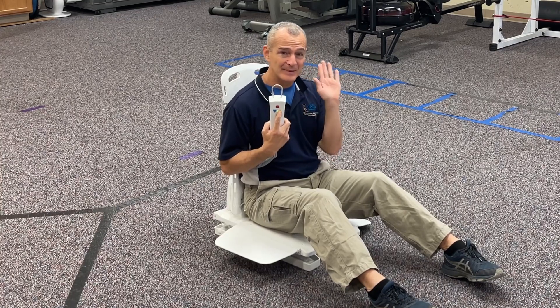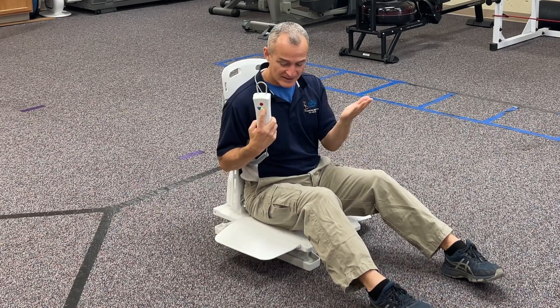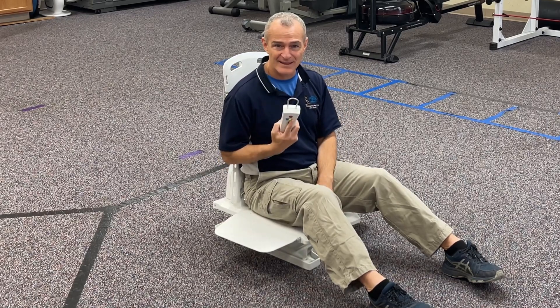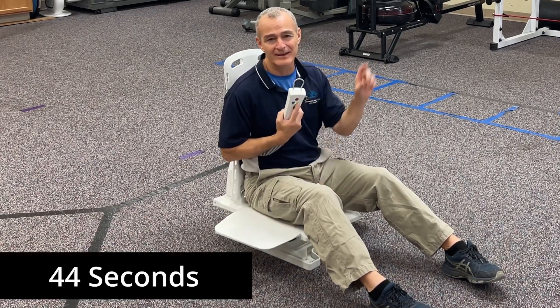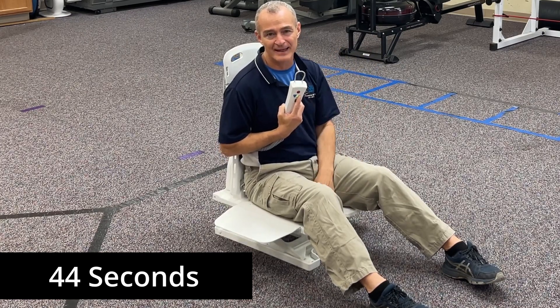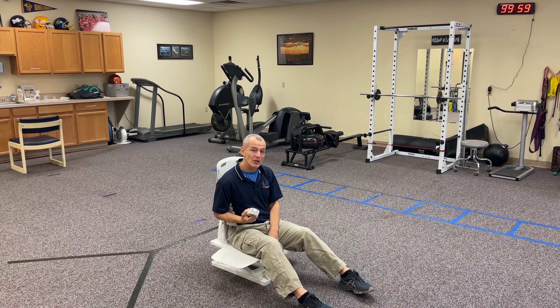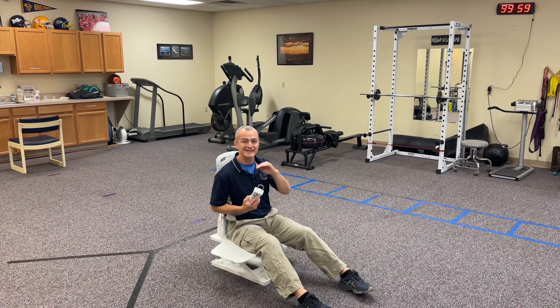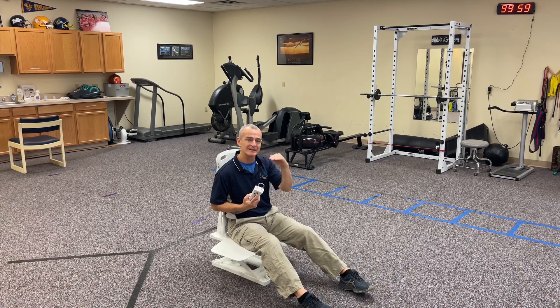From this position, I'm going to press the yellow up button. Now what happens is the backrest comes forward and the chair starts to lift. I'll do this in real time so you can see exactly how long it takes to get all the way up to the top — it's a very slow, very comfortable ascent back to the top seated position, which is 19 inches from the floor to the top of the chair.